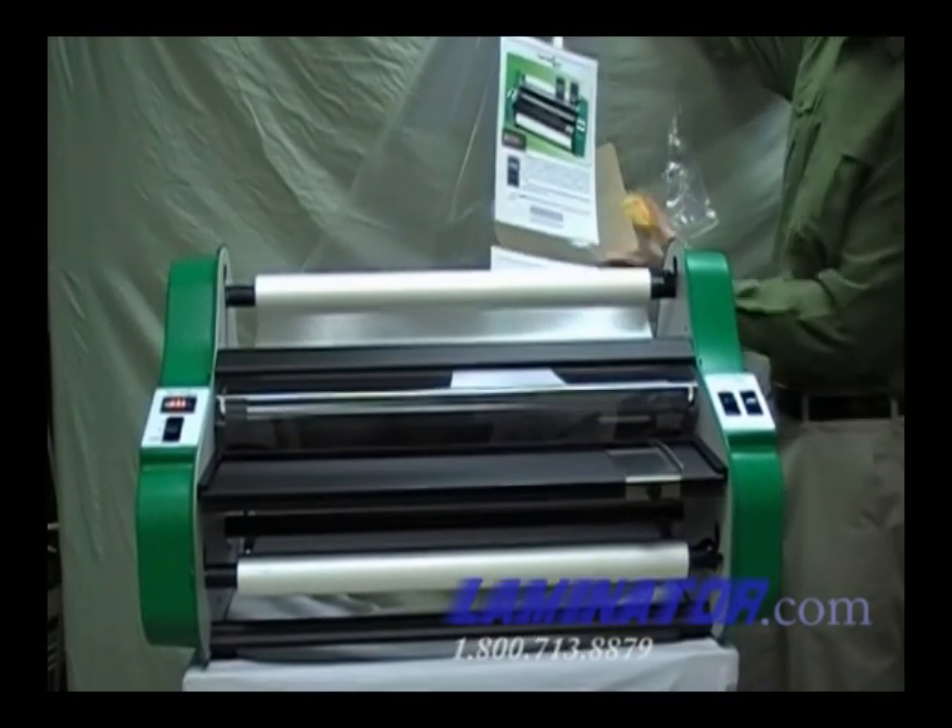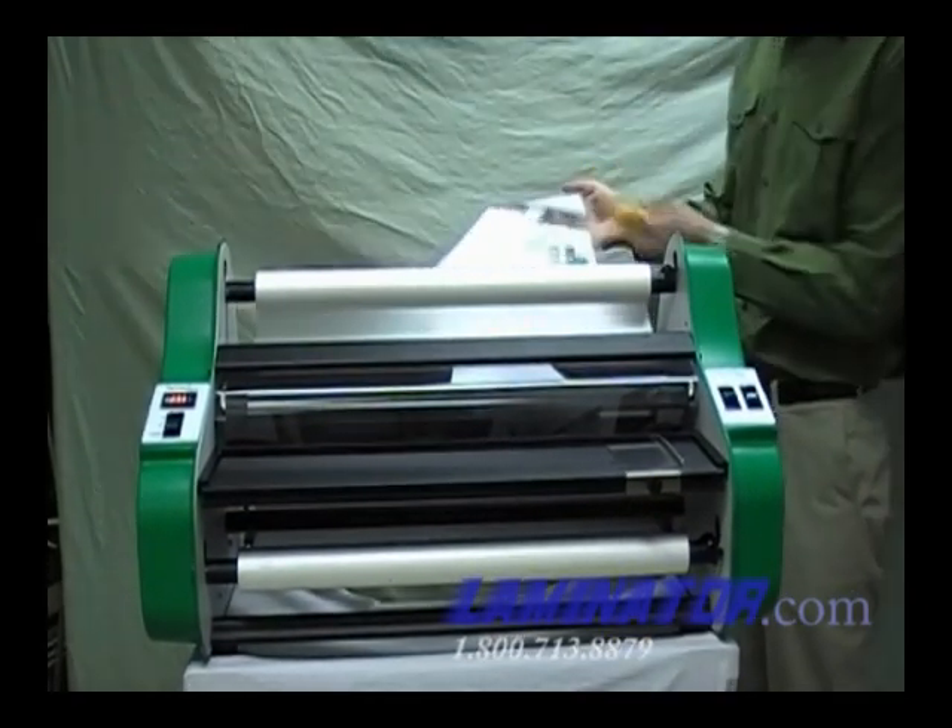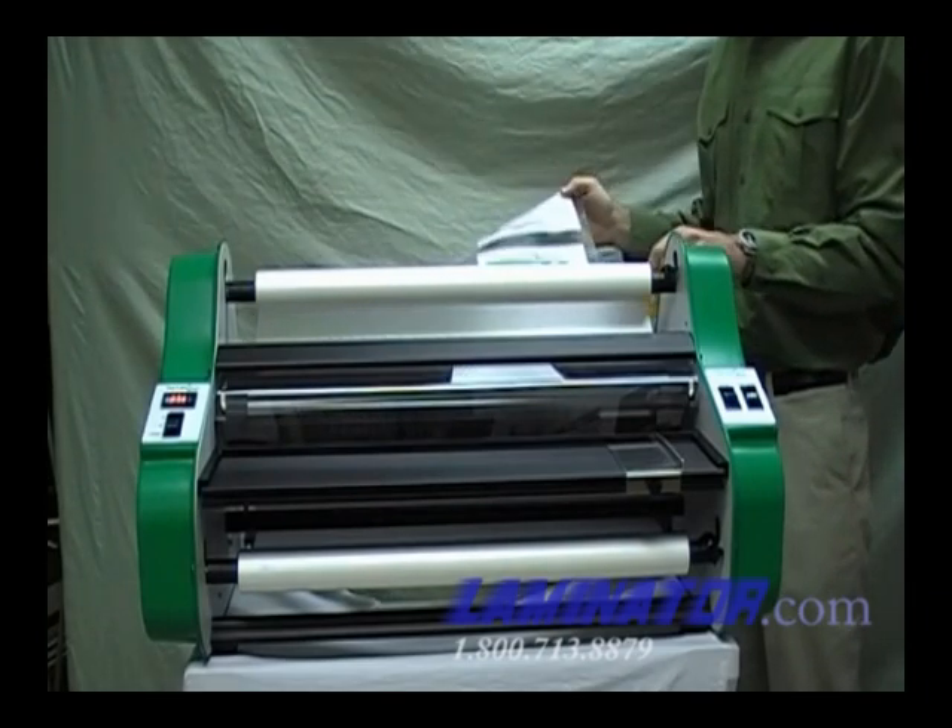When you are done laminating, turn the motor switch to OFF and use the supplied zippy cutter to cut off the laminated documents.